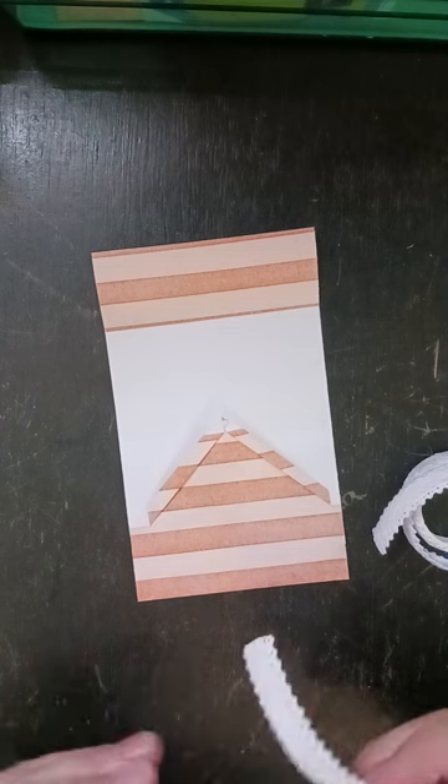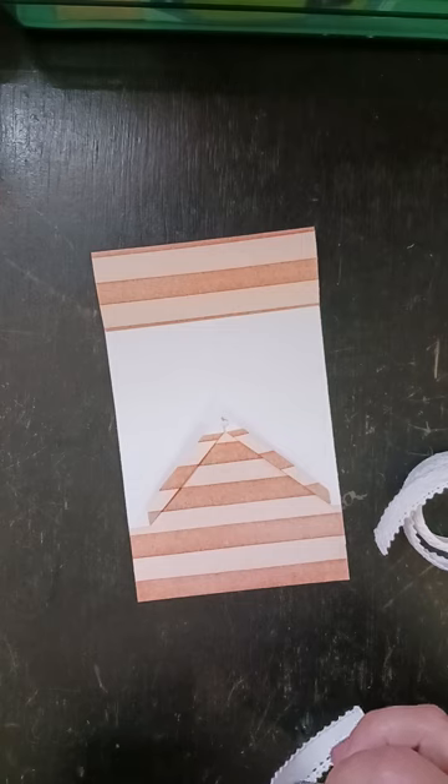You could use a sticker border or a border from like a paper pack or a digi — whatever works for you, whatever you like the look of.